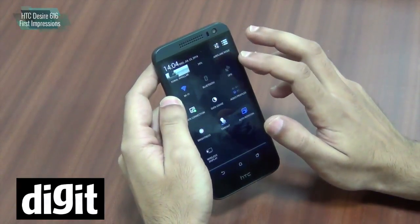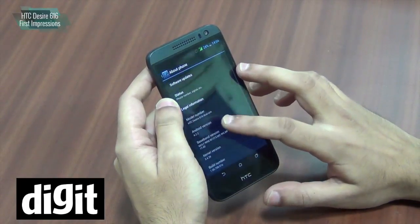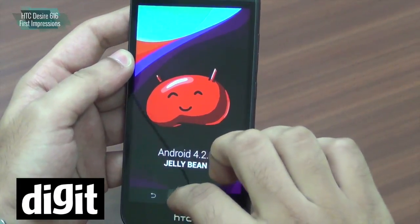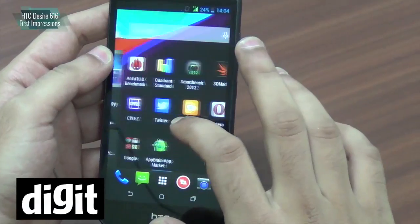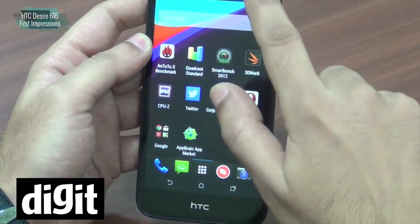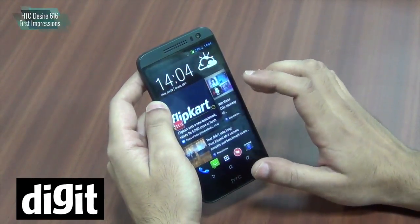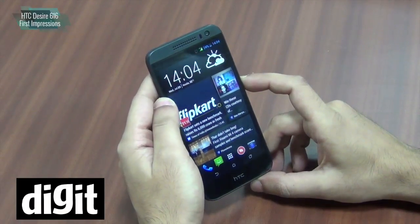This device is running on an older version — I think it's Android 4.2 Jelly Bean, as you can see. Overall the performance of the smartphone is quite smooth. HTC says they have put HTC Sense 5.5 on this, but it looks like a very stripped-out version of Sense, because you don't get a lot of features that you've seen on high-end HTC Sense 6 or Sense 5.5 devices.